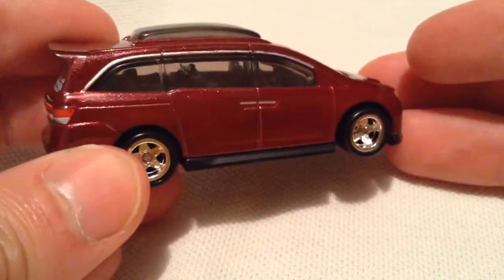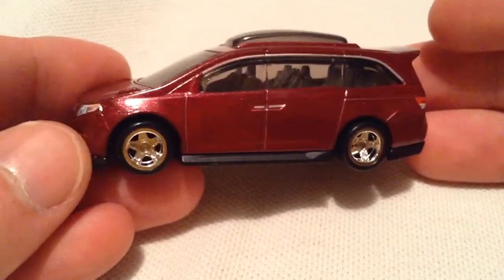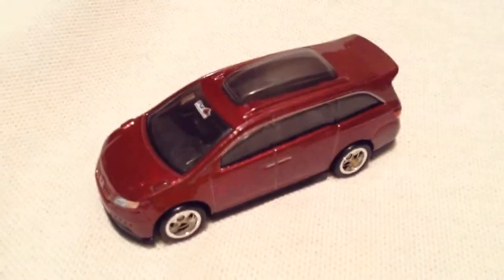And I think this is based off of a real busy moto, like 1000 horsepower, some ridiculous Honda minivan out there. So there you have it — thanks for watching, please check out my other videos and keep collecting.